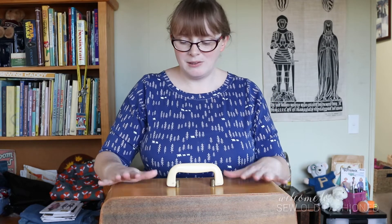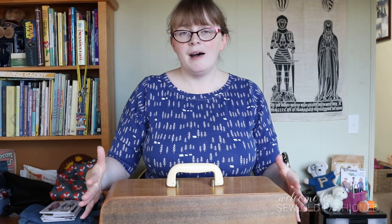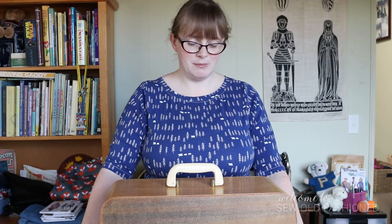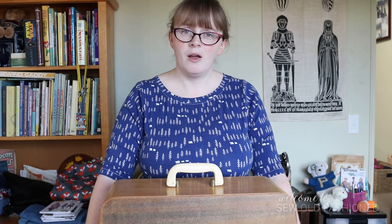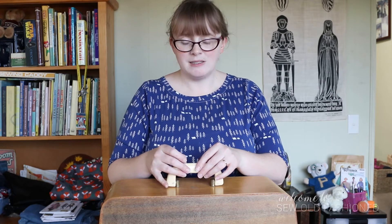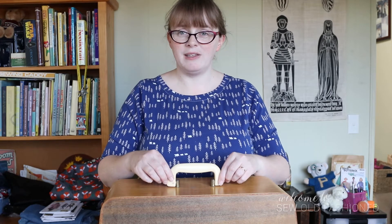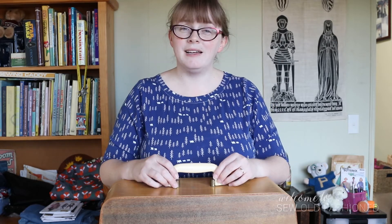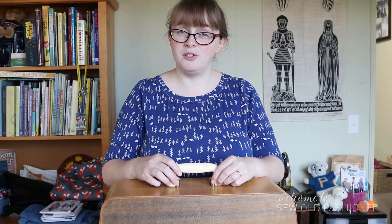She was assembled there — she wasn't made per se — but the box that she is contained within was assembled in Australia, so we have these quite unique Australian design boxes with latches on the sides to seal them in, and these awesome handles as well. This handle is not native to Nellie; she came without one, but it was salvaged from another box and my dad attached it for me.